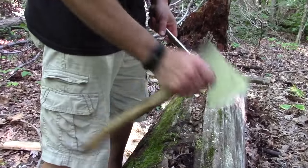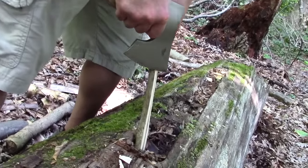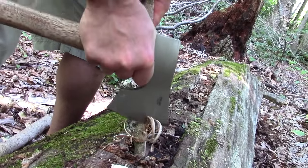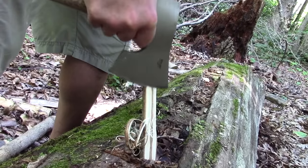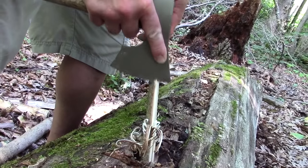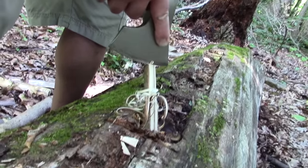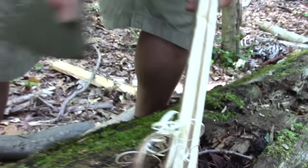One thing I just wanted to try, since you can choke up on this thing real nice, is seeing how it would feel if you did have to do feathers — maybe you wanted to save the edge on your primary knife. It actually does a pretty fair job of it. Being that it's wider than what you'd normally do this with a knife, it's just a trick to make sure you've got the right angle — a little bit of a learning curve, but considering it's the first time I've ever done it, those are nice and fine feathers.